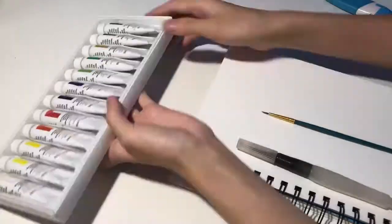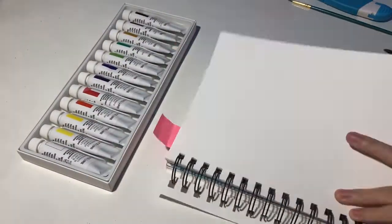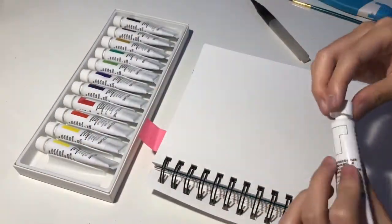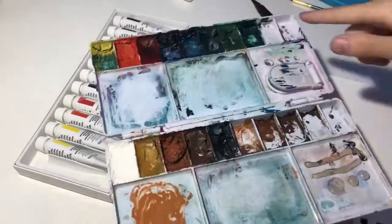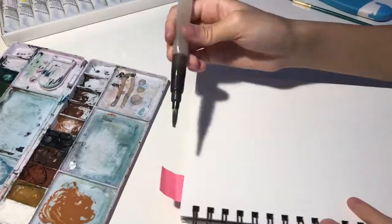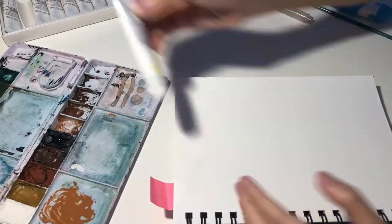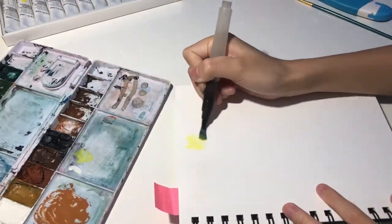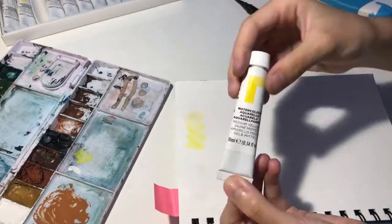So I'm going to be splotching these, and the paper I'm using for testing is going to be a Canson mixed-media sketchbook, and this is also going to be the mixing palette I'm going to be using. I also noticed that some of the colors were not really mixed well in the tubes, or they just separated.